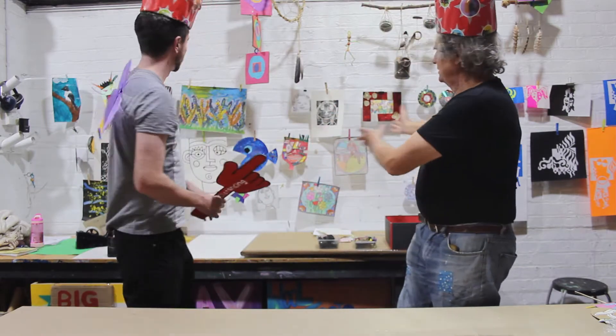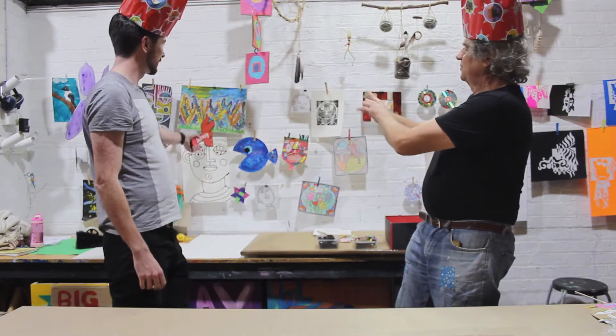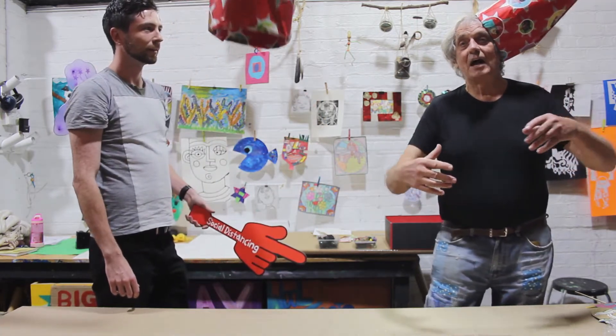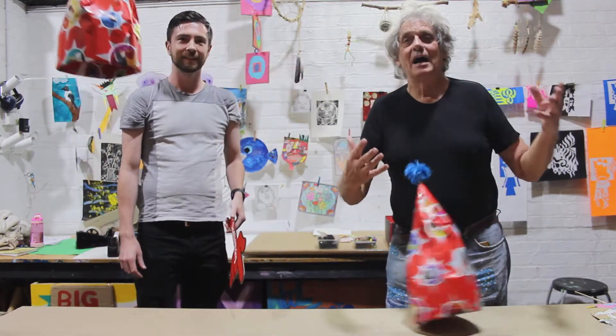Now what is this art stuff? Art is more than just painting a picture. Look at this — we've got all kinds of little things happening and art is about creativity. And what is creativity? It is about exploring. It is about everything!